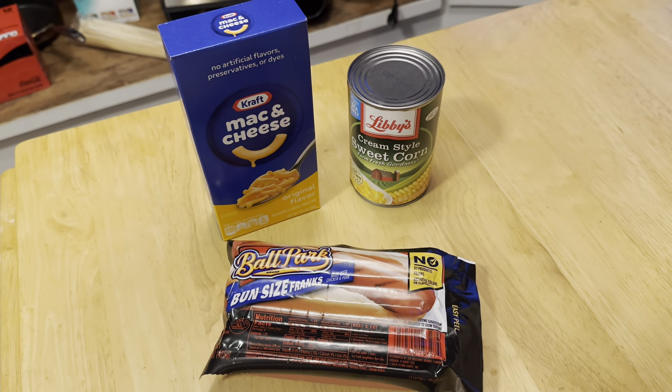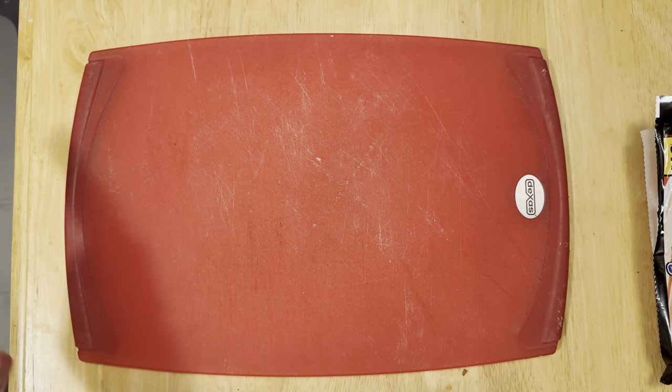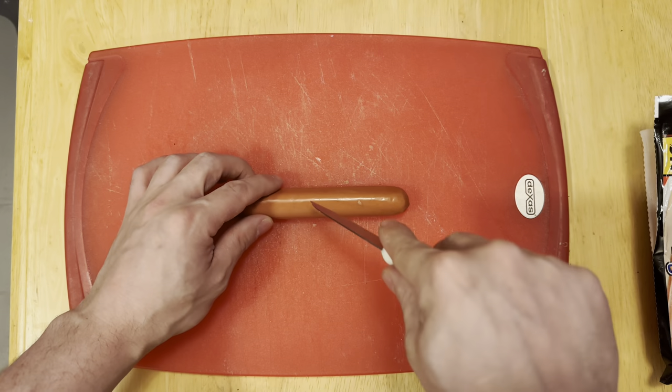You get yourself some hot dogs, obviously, and then we'll round the meal off with a little bit of macaroni and some cream corn. So here's what you do — you just take one of the old wieners here.